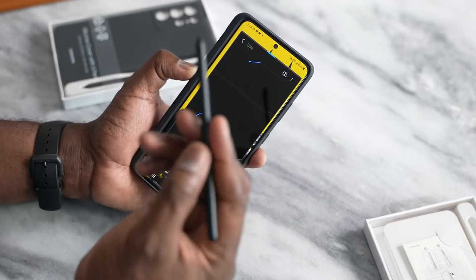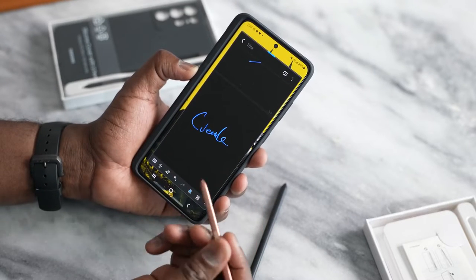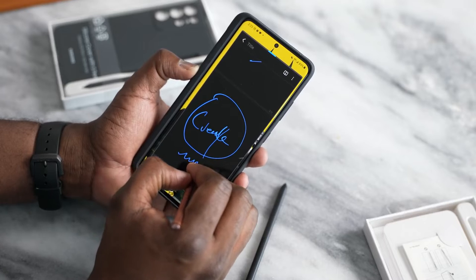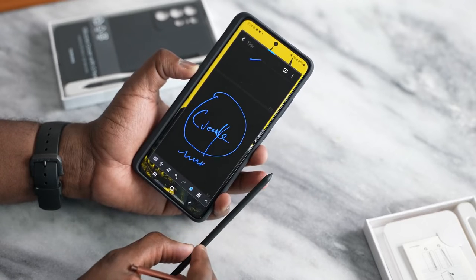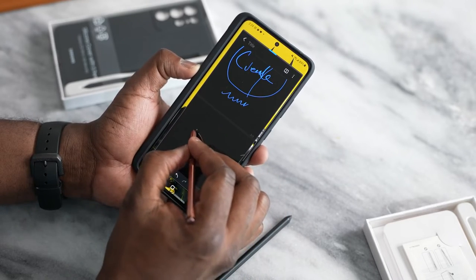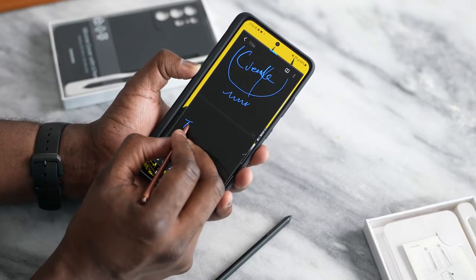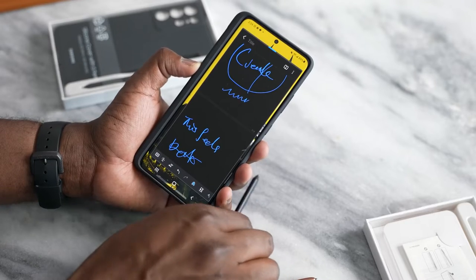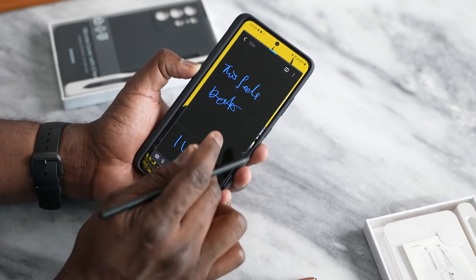Some of you are probably wondering, can you use the regular pen from the Galaxy Note series? And yes — this is the pen for my Galaxy Note 20 Ultra, and I can use that pen too. In terms of feel, this Note 20 S Pen feels a little bit more precise — it feels like it's got a softer tip on the new S Pen, while the Note 20 S Pen feels just a bit more like you're using a fountain pen. So the Note 20 pen feels just a little tighter.